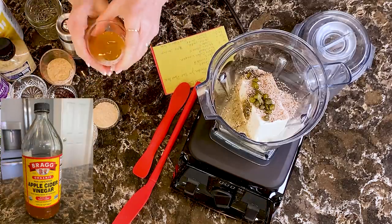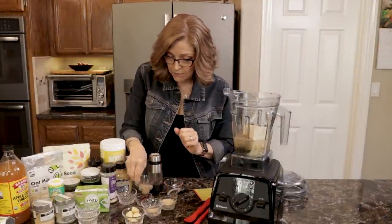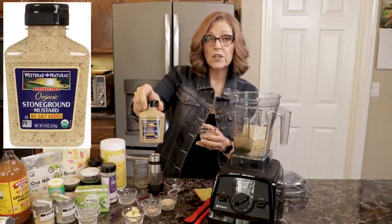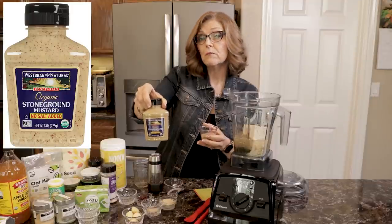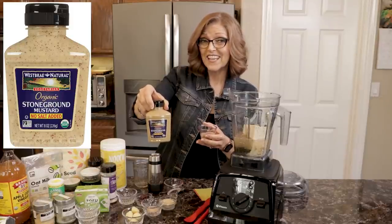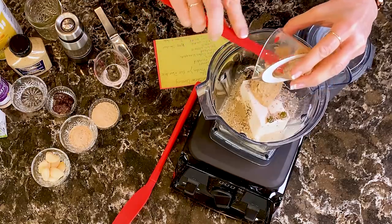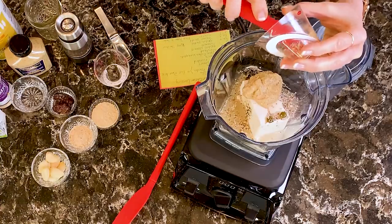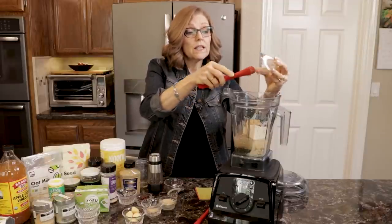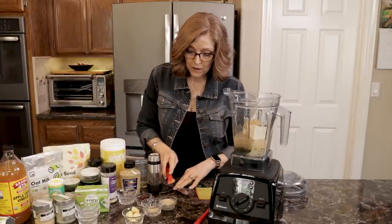Then three tablespoons of apple cider vinegar — I did try lemon juice and did not prefer it. Next, two tablespoons of mustard. I'm using the West Bray Natural No Salt Added Mustard to keep sodium down. If sodium isn't an issue for you, Dijon mustard is actually my favorite way to do it, but it does add quite a bit more sodium. This mustard is very good and available in health food stores — Sprouts carries it, and I buy it by the case from Amazon. I'll provide a link to our Amazon store where you can find all of these items.